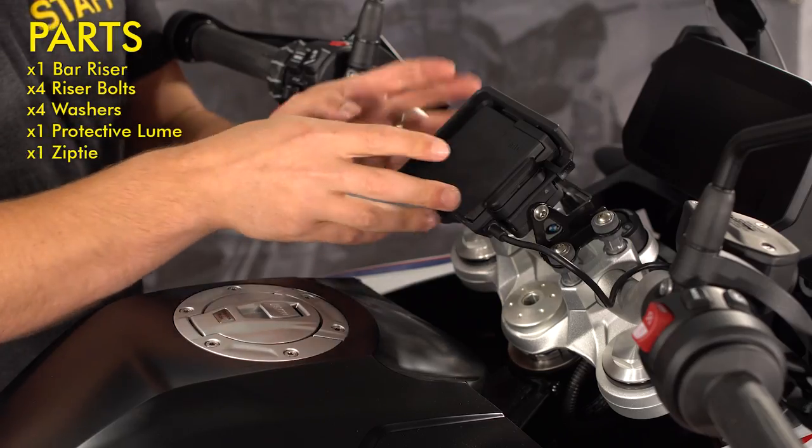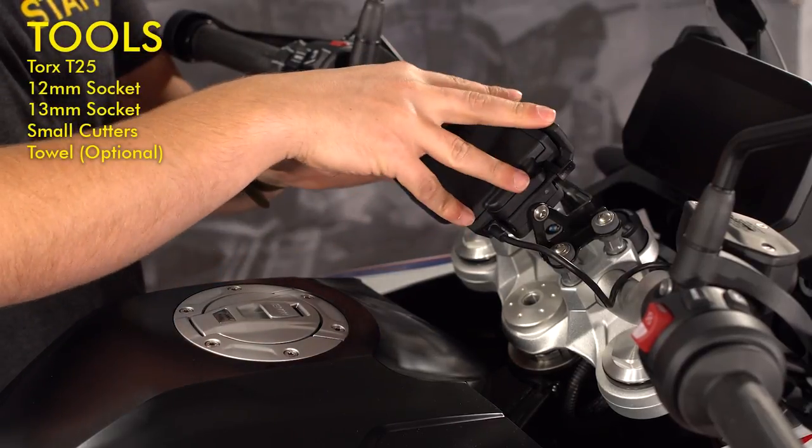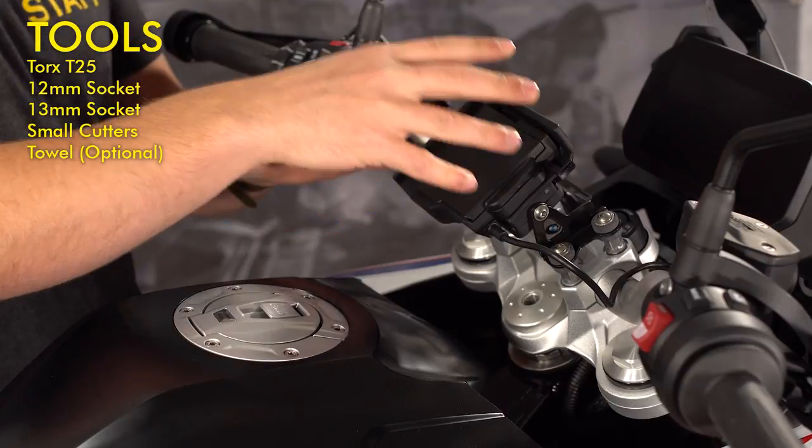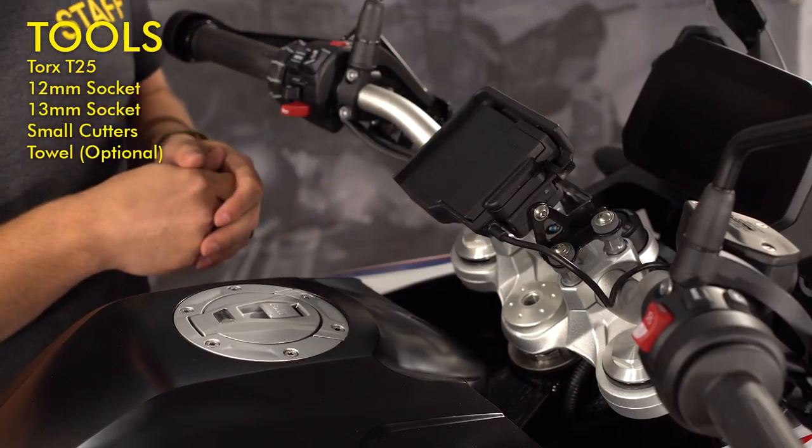This F850GS is equipped with the BMW GPS prep. If your bike doesn't have this GPS bracket, you can skip forward in the video to the steps where we're actually removing the handlebar clamps.